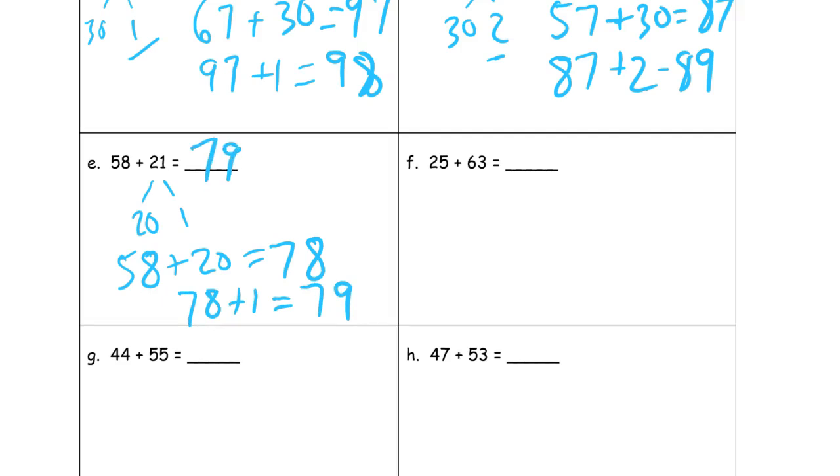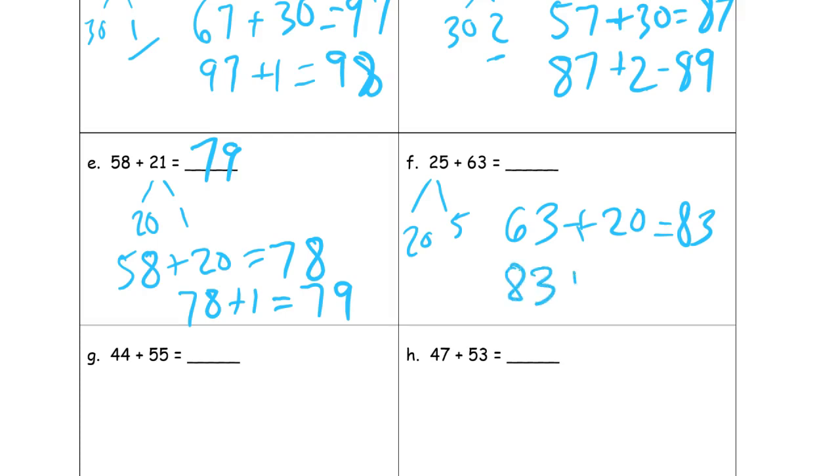Twenty-five plus sixty-three. I'll break up twenty-five into twenty and five. Looking at the ones digits — five ones and three ones — that's only eight, so it's not going to give me a ten. I'm going to add the tens first. Start with sixty-three and add the twenty: eighty-three. And then eighty-three plus five ones — five plus three is eight — so it's eighty-eight.